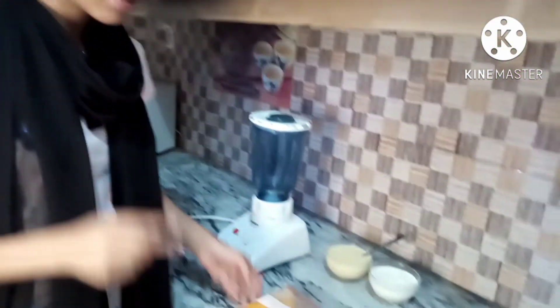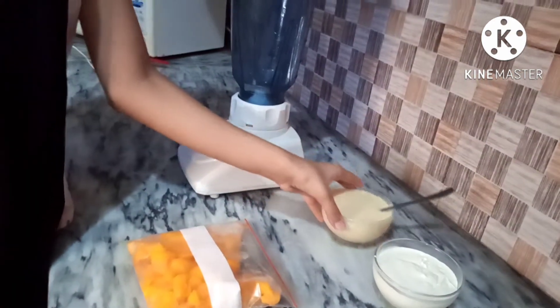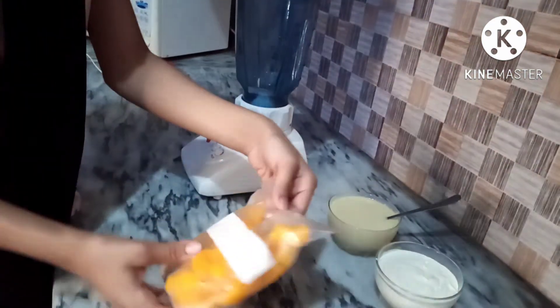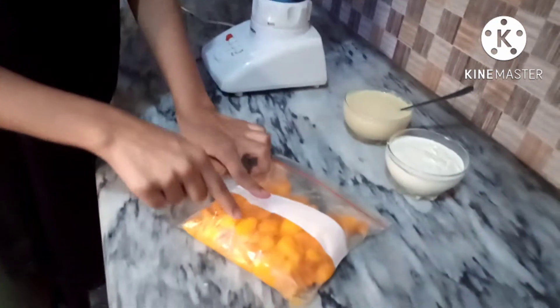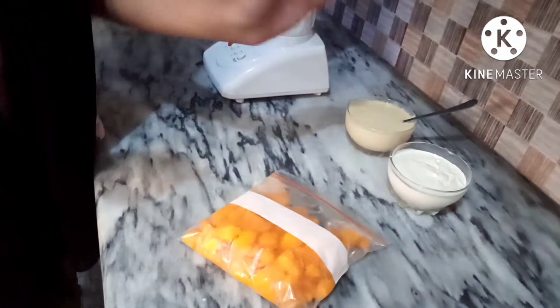So guys, let me tell you how my new intro is. So these are my ingredients. There are only 3 ingredients for this ice cream. This is cream, condensed milk and mango. I have cut these two mangoes and kept them in the freezer. So let's roll the clip!